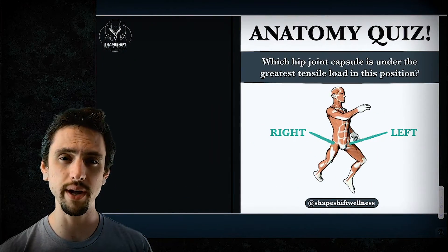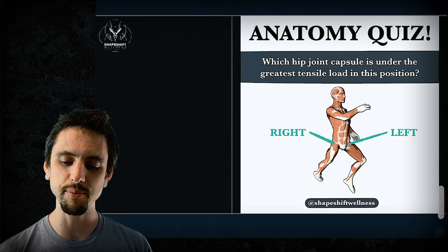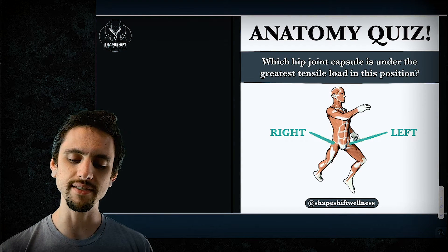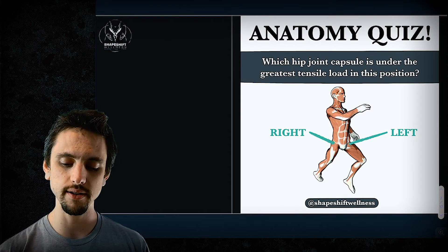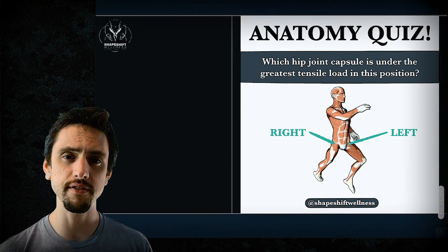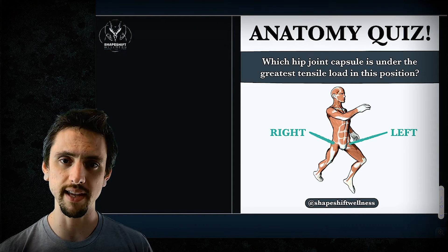We're going to start off with a little quiz. The question is: which hip joint capsule is under the greatest tensile load in this position — is it the right hip joint or the left hip joint? Pause the video if you need time to think, and then we'll explain the answer.